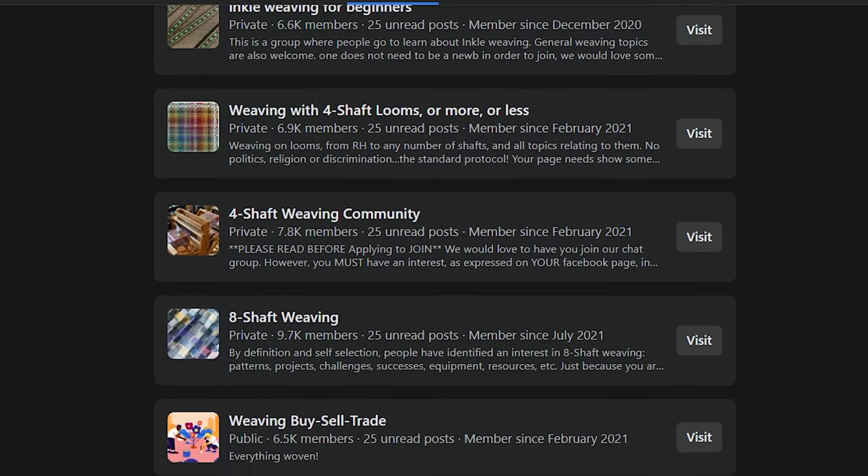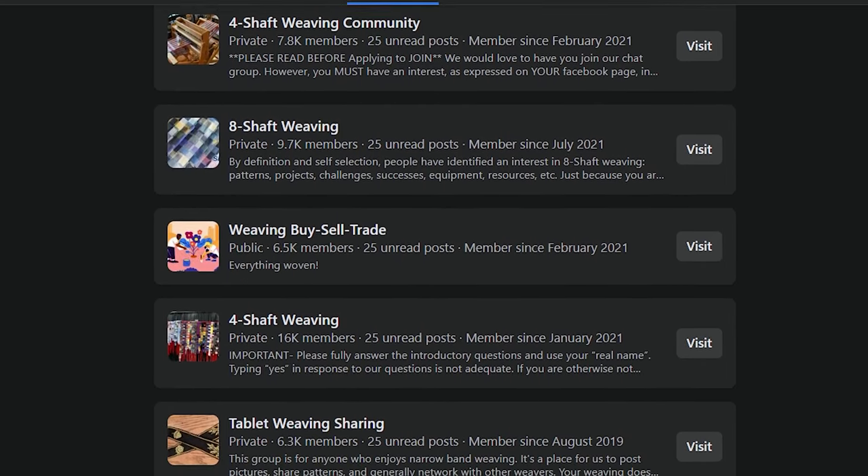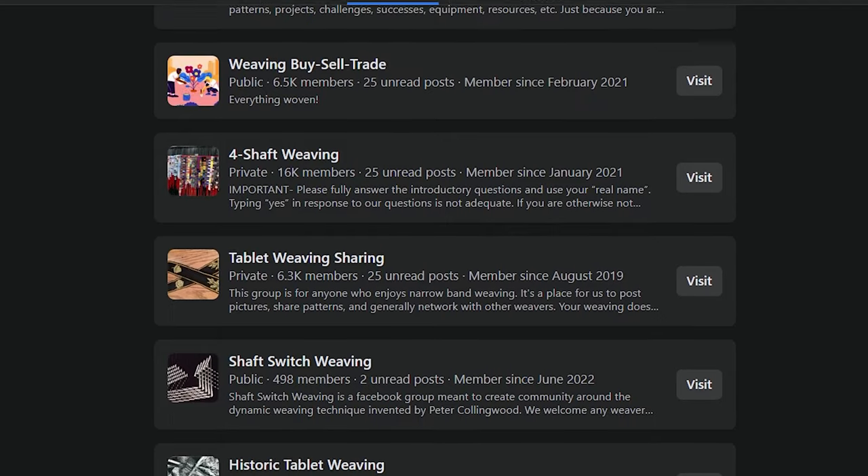There are all sorts of groups about different topics like modern weaving, tapestry, historical weaving, tablet weaving, weaving software — you name it. It's really invaluable to be able to get almost instantaneous feedback from people who know a lot more than you, and that's something you just don't get doing online courses by yourself or by reading books. My favorite groups are for buying and selling used fiber equipment. If you're looking to buy a loom, that's where I'd suggest you go first. You can find some great deals, and if you're interested in knowing how I would go about buying a loom for the first time, leave me a comment down below.